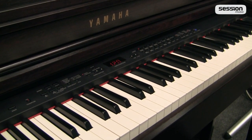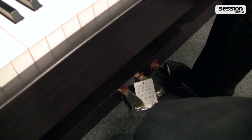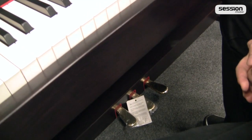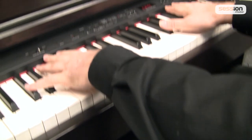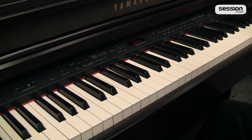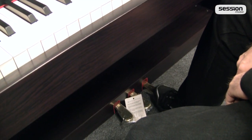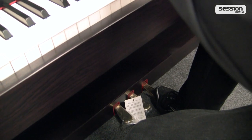Das erhöht natürlich den Gesamtrealismus der Instrumentalklangfarben. Das CLP470 hat zudem serienmäßig alle drei klassischen Pedale verbaut: das normale Sustain-Haltepedal, das leise Pedal sowie das Sostenuto-Pedal, wie aus großen Konzertflügeln bekannt. Technisch werden beim rechten Pedal alle Dämpfer freigestellt — wenn ich das rechte Pedal drücke und eine Taste anschlage, klingen alle Saiten lang aus, bis sie abgeklungen sind oder ich das Pedal loslasse. Die Pedale sind zudem nicht nur Ein- und Ausschalter, sondern auch dosierbar — so kann ich bestimmen, ob die Töne kurz, etwas länger oder wirklich lang ausklingen sollen.